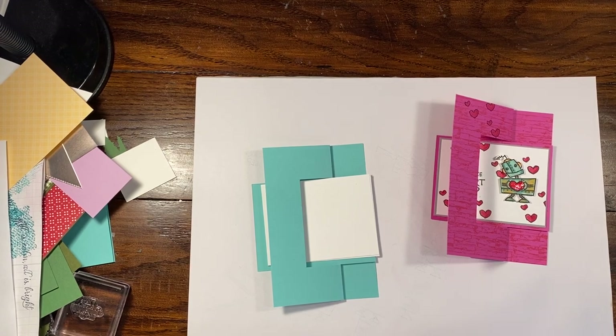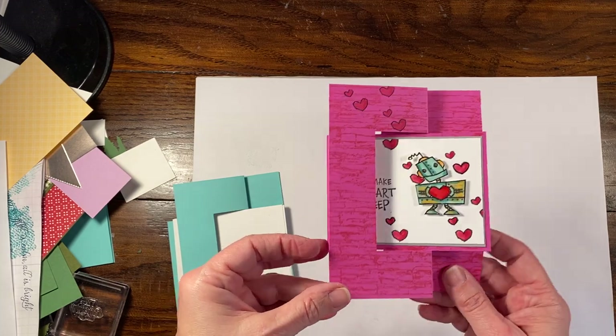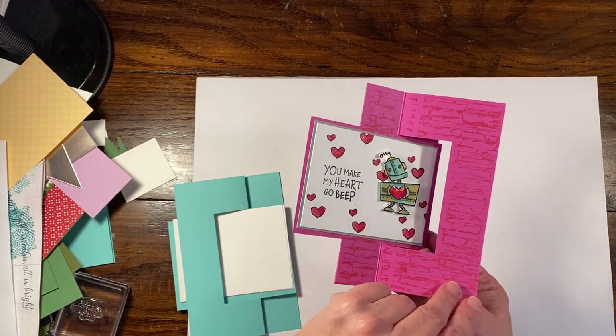Hey everybody, it's Rachel here from Rachethestamper.com, and earlier today I did a live video where I made this adorable robot card.